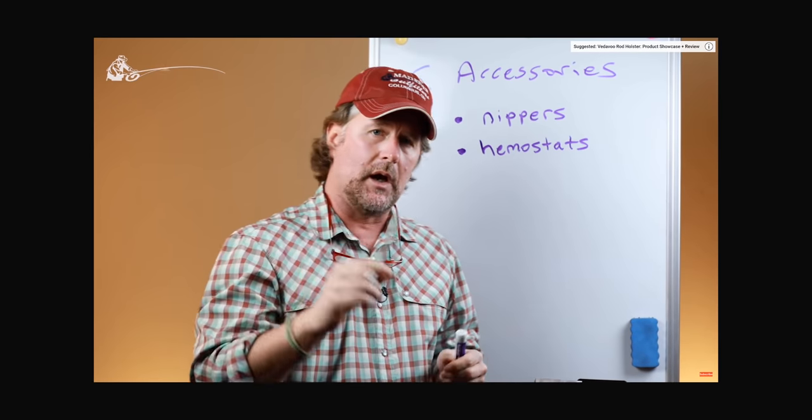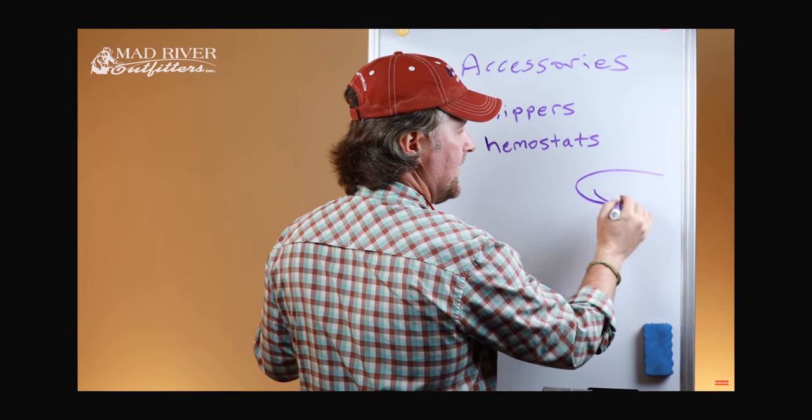I want to start off today with a question that we get a lot — in fact about once a week. A lot of folks, having watched our getting started in fly fishing series, noticed that I talk about fishing with barbless hooks. We can use hemostats to crimp the barb on a hook to make it barbless. You may already know that most flies have a barb on them. I fish exclusively with barbless hooks, and the question we get is: doesn't that allow the fish to get off? No, not really, and the benefits far outweigh the disadvantages.